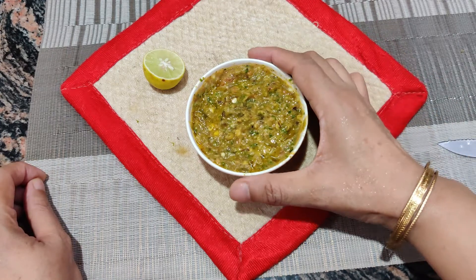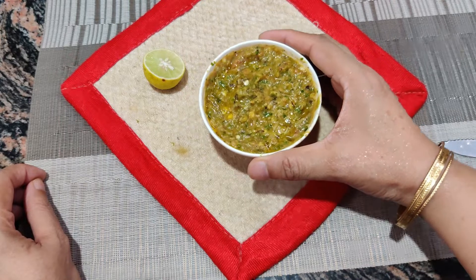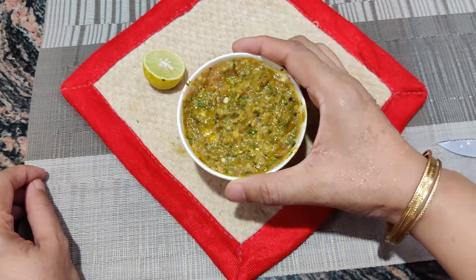Hello friends, today we are preparing a chokha — let's say chokha chutney and side dish. If you want to make a chokha or spice, you can prepare a chokha. This is a chokha which will not be bad.